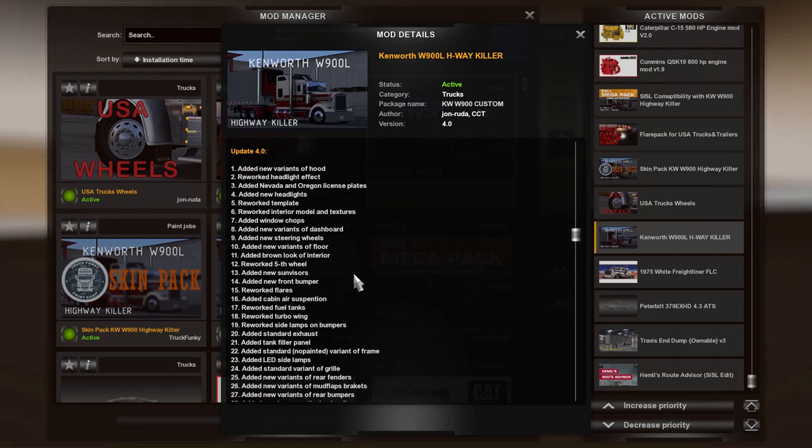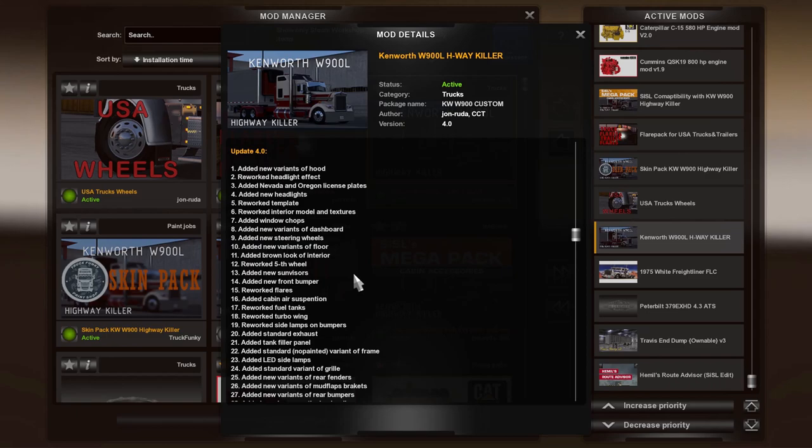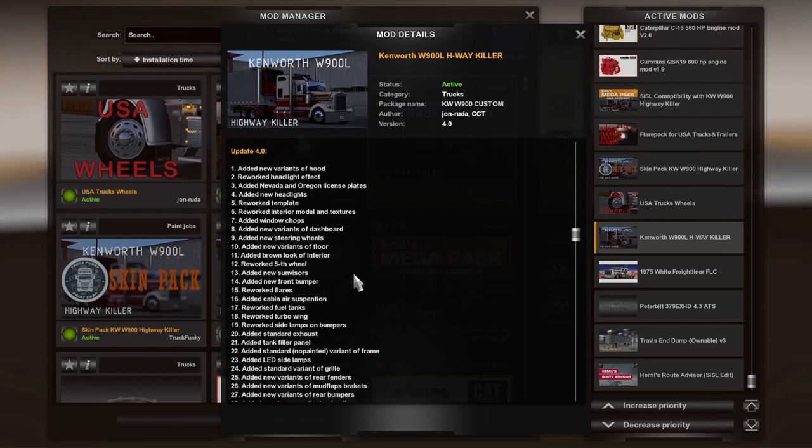This is produced by John Roda. You can take a detailed look at everything that this mod has, but I could save you the trouble and just tell you to go ahead and buy it. It is well worth it. Any of John Roda's work is fantastic.